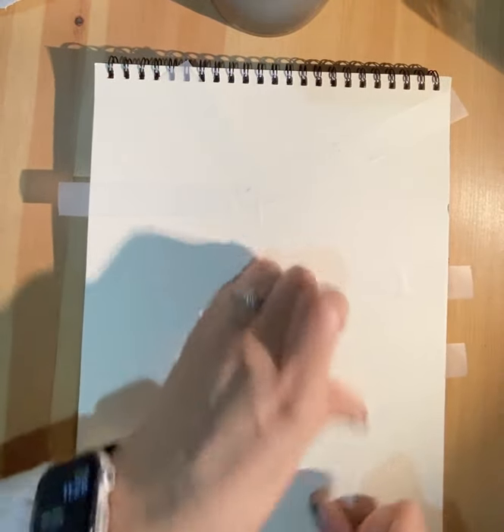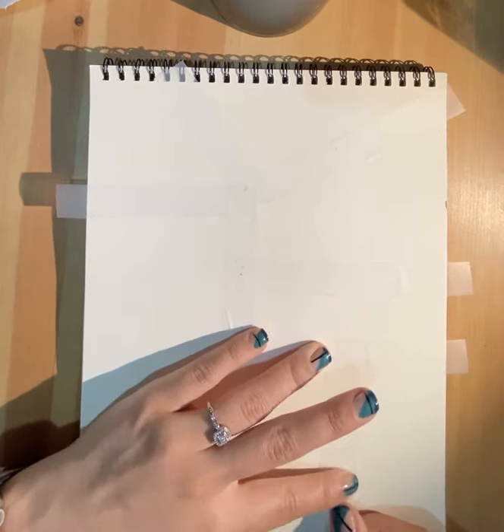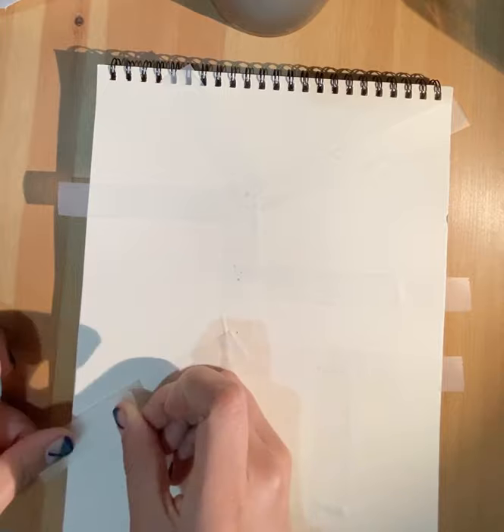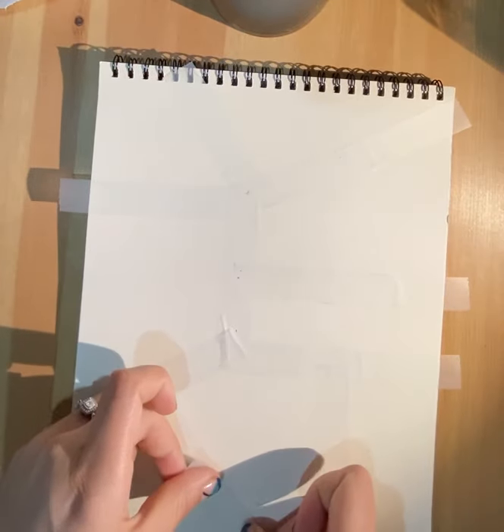Whatever size tape you have will do fine. Just make sure your tape is not too chunky. Keep taping. Please do this until your entire page is filled up, and then we can get started. I think I'm done taping. For the most part, most of these areas are covered.